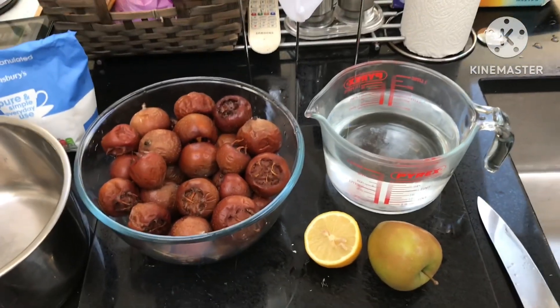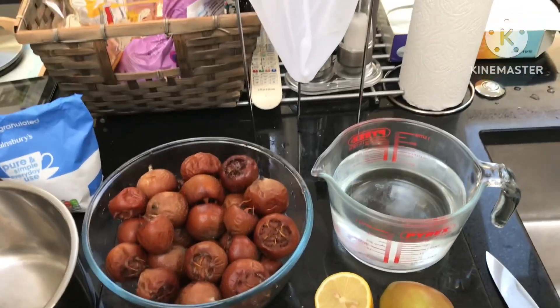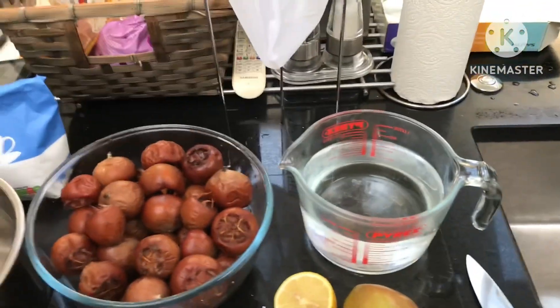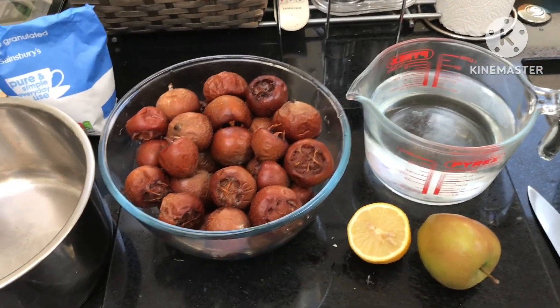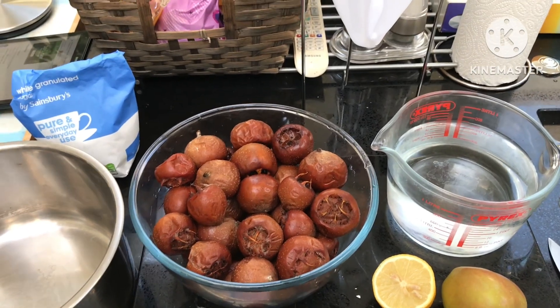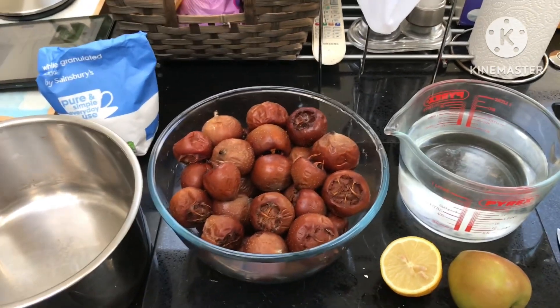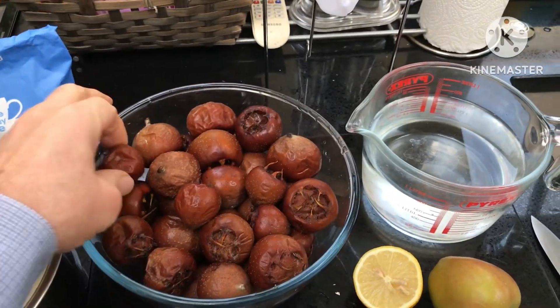Hello everyone, it's Brett here, Lionheart 84. I'm not going to do a fully detailed video showing the whole process, but I'll just quickly skirt over and show the edited sections. I'm going to try making medlar jelly today for the first time, as I've got enough medlars off my plant this year.